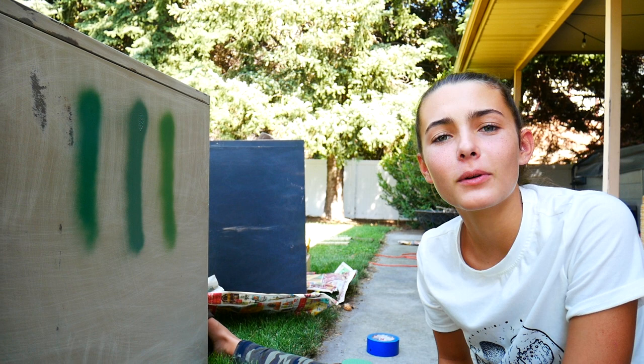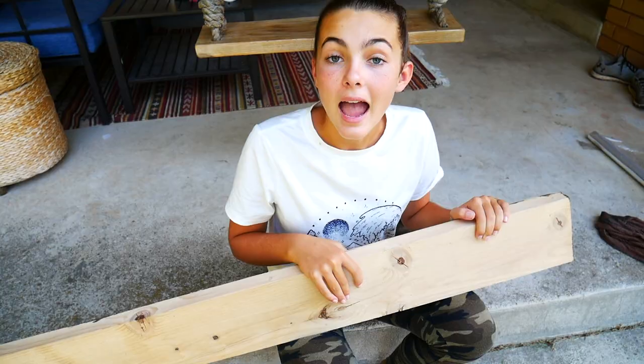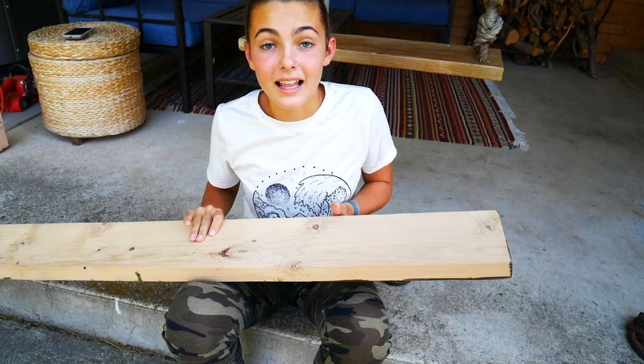So before we commit to a color, let's make the top of the desk first. We bought five ten-foot boards and these boards are six inches by two inches. I'm just going to line them up.